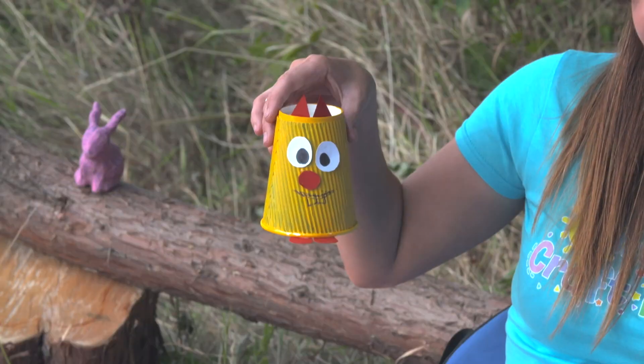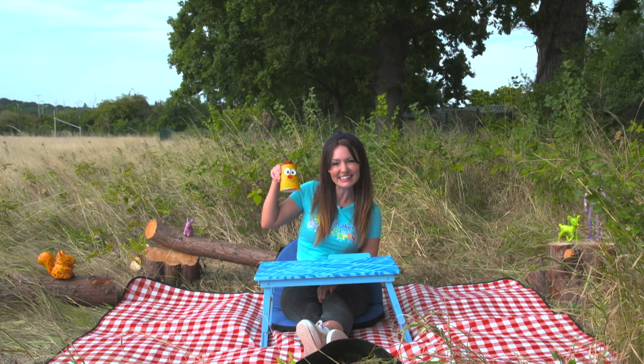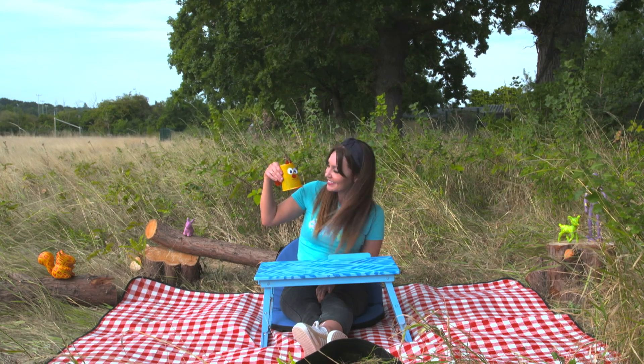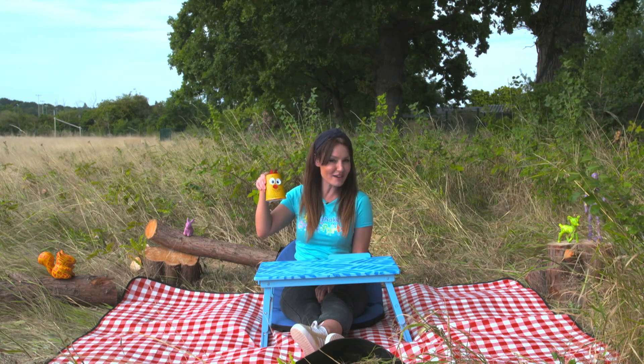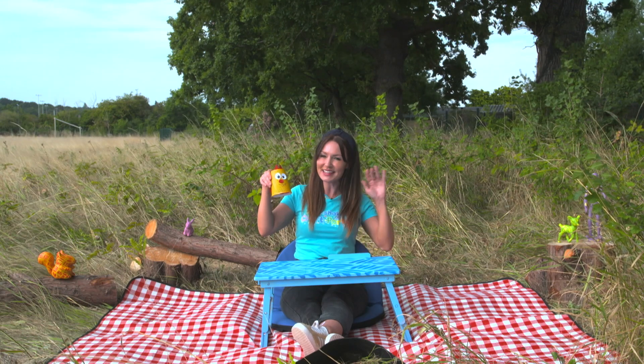And just like that, you have your own paper cup squirrel! I think it looks great. Sydney the squirrel is ready to climb all over the tree. Why not try making this at home, Milkshakers, with your friends and family and have your very own Milkshake Craft Party. I'll see you next time. Bye!